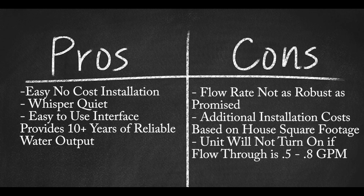Pros: Very easy, low-cost installation. So whisper quiet, owners forget they have a water heater. Easy to use interface, and has provided 10 plus years of reliable tankless hot water output.